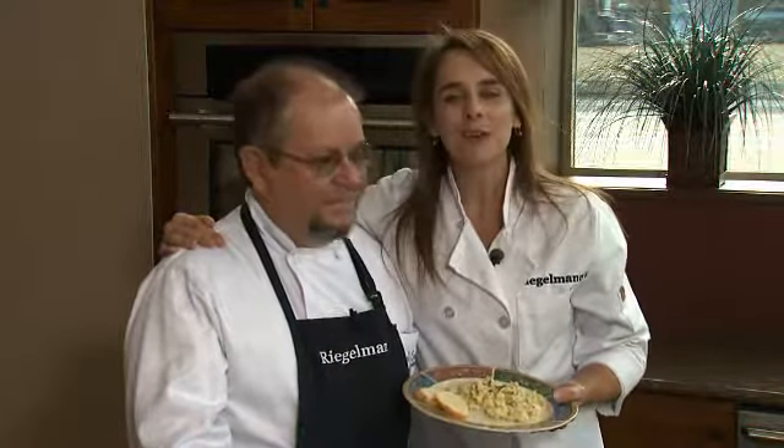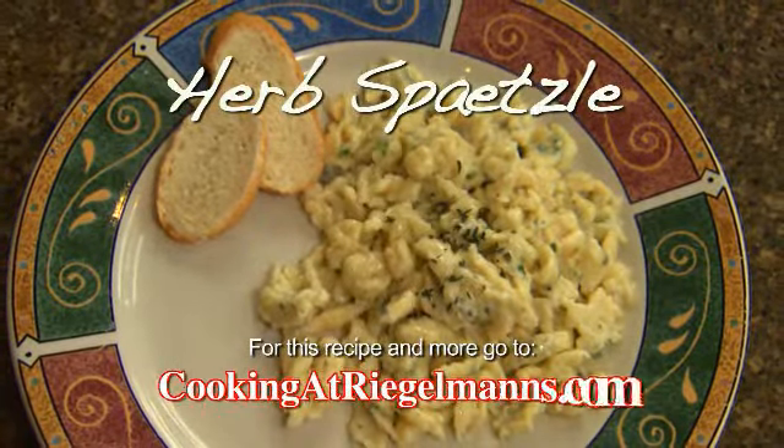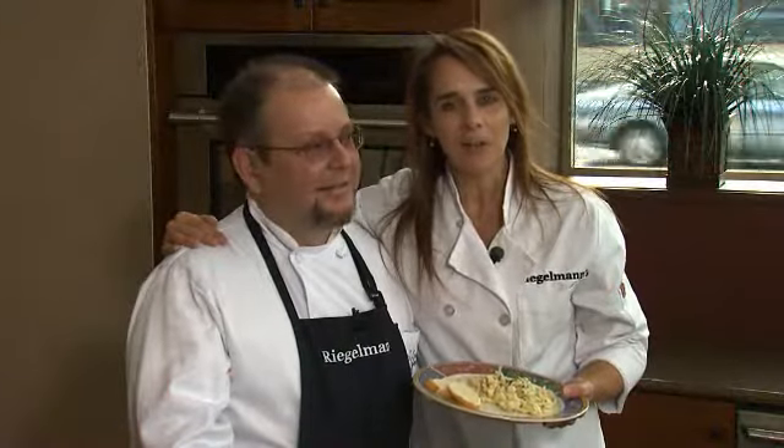From the Electrolux kitchen to outside, I think we did a hit! Thanks for joining us this week. You can find this recipe and many others at cookingatregelmans.com. We're in the Electrolux kitchen in downtown Gresham at Regalman's Appliance, and we'll see you next week.